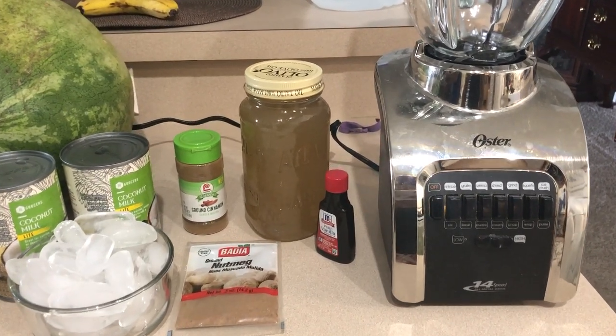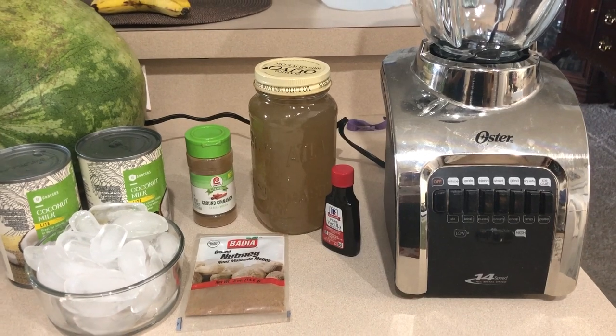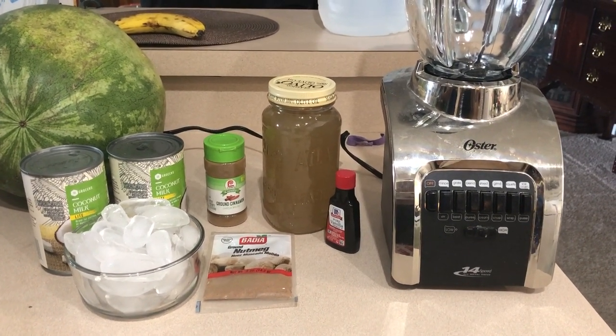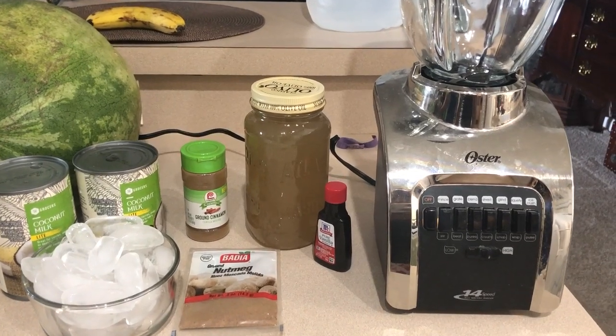I've decided to bring you guys along with me. I'm literally making this for the very first time, so wish me luck.